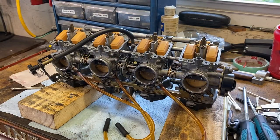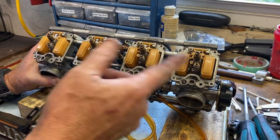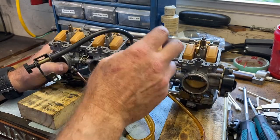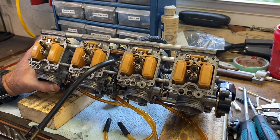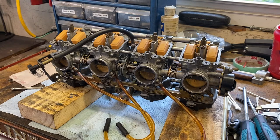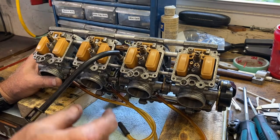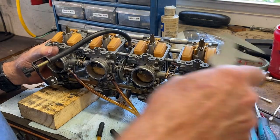Keep in mind — I know I said you check both sides of the float, but these are plastic floats and they are what they are. You're not going to be able to twist these around and get them even like you can with a metal float on an antique motorcycle or other carburetor that has those. If it's too far off or there's float damage, you simply need to replace the float. That's what we're going to do on all the rest of them, and then I'll come back and show you the pressure test side.